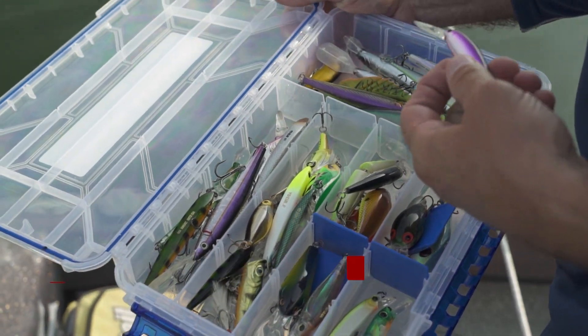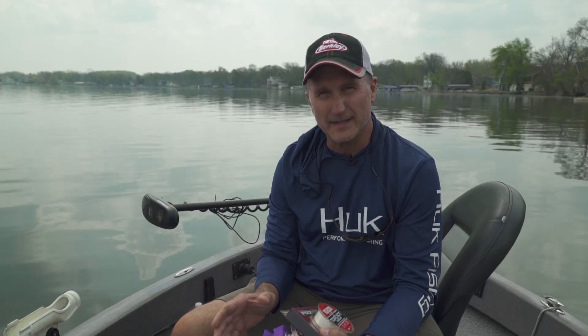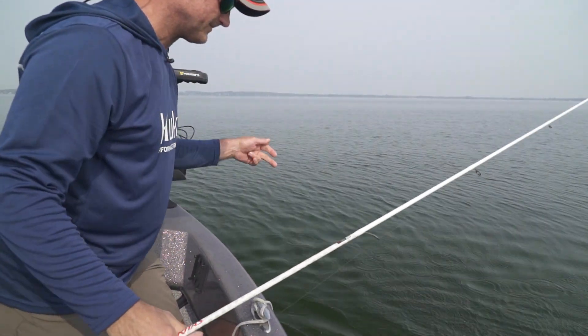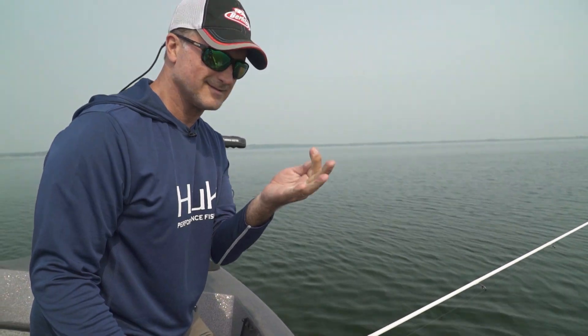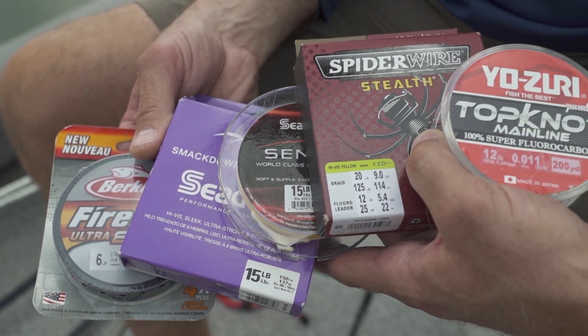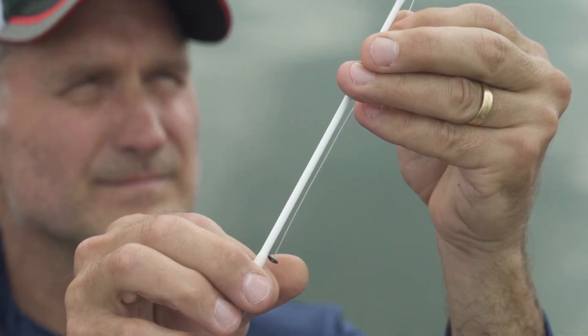One thing you need more than anything is good quality line, because if that goes, there go your lures and there goes your fish. Whenever you're out fishing — whether you're at your backyard pond or on a trip somewhere — always keep extra line in your tackle box.